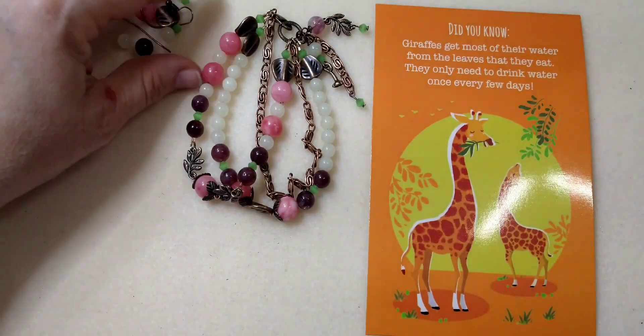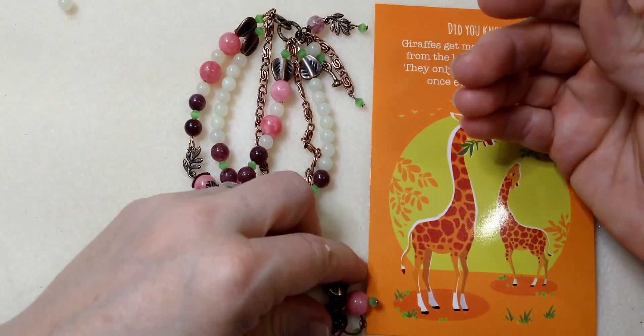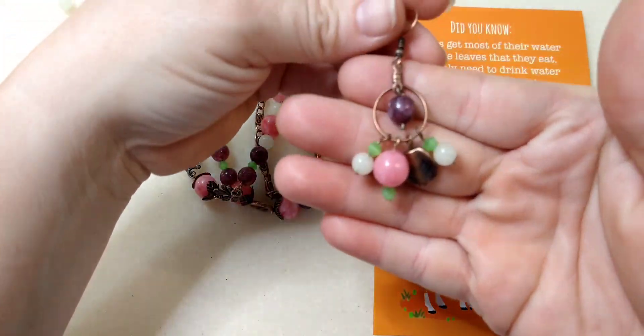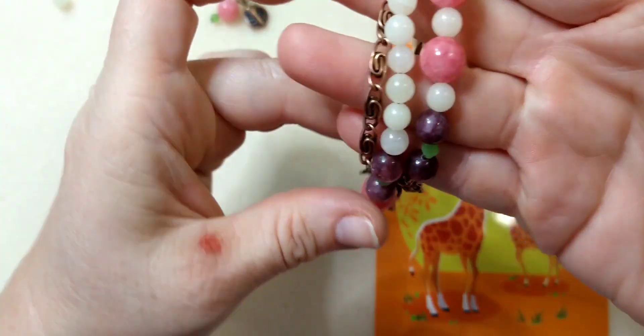Hello everybody, it's Wendy, and today we are going to make a really simple and quick pair of earrings. This little pair of earrings right here, to go with this bracelet that I made in an earlier video.